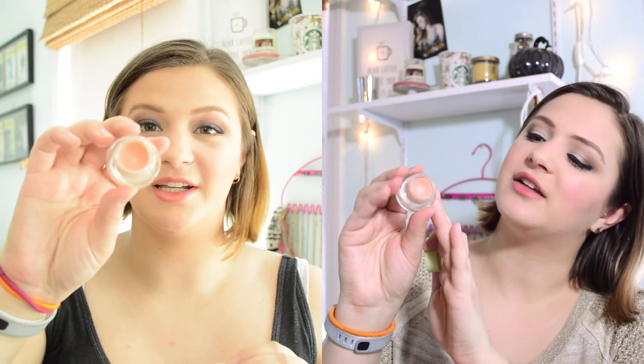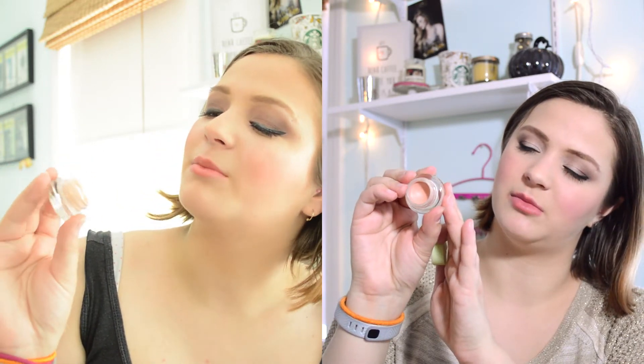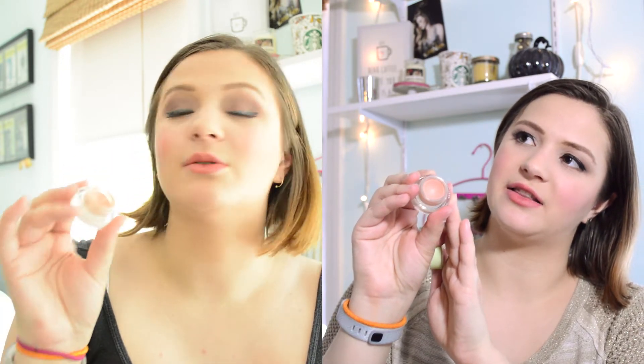The next goal I had written down was to hit pan on my Pixie Correction Concentrate. As you can see, there's no pan yet, but I'm going to put a side-by-side view of what it looked like at the beginning of April and what it looks like now, because there's quite a big dip from where it was. I'm hoping to hit pan next month throughout June, so we'll see how that goes. I'm pretty happy with how this is coming along.